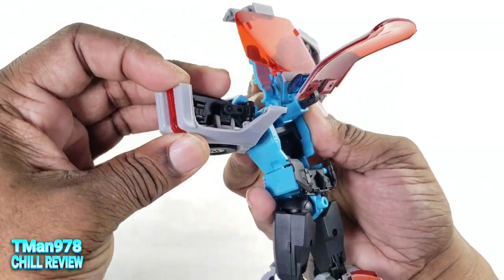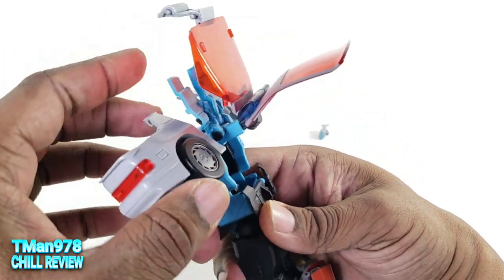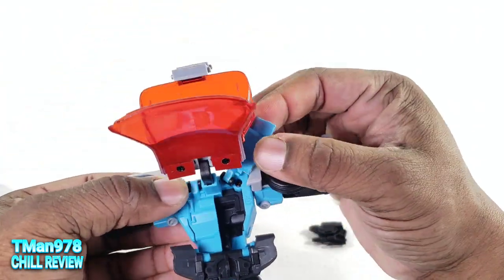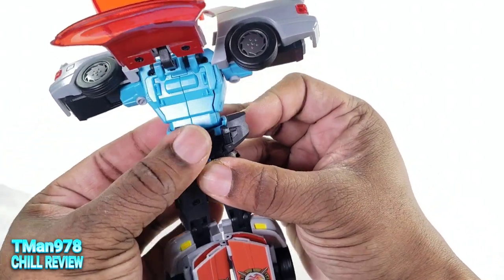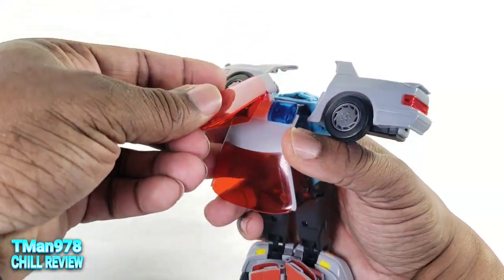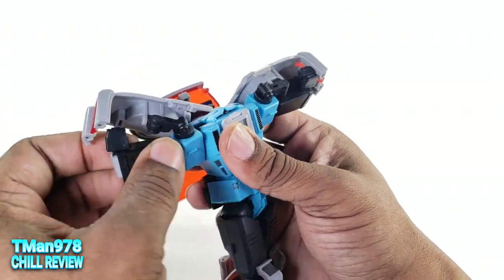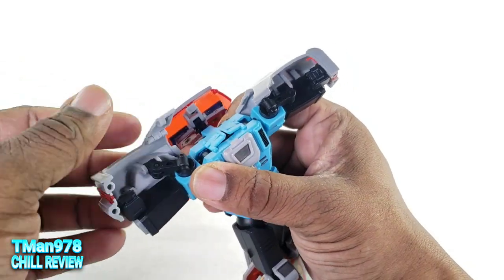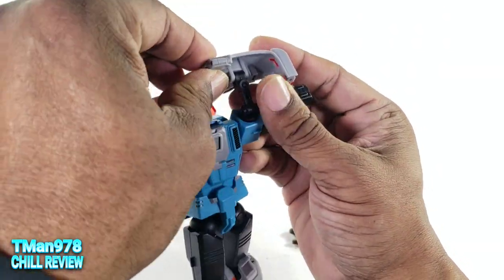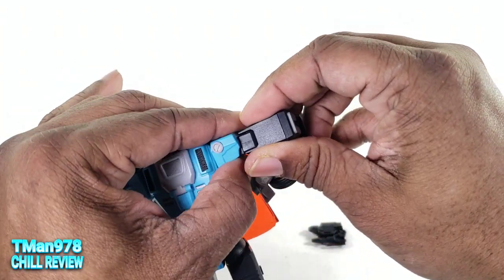Get the arms up out of the way. These pieces right here need to fold down into there. Rotate this, fold that in, and now we can close these up. This can come down and rotate around like that. Then we can detach the arms off of this panel, get this up, fold that in, separate the arm, fold that in, and rotate this down so that we can elongate this.